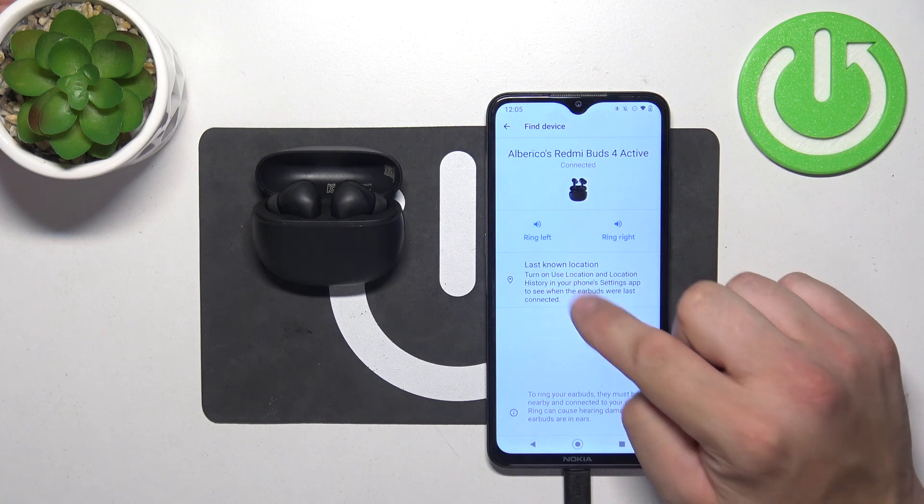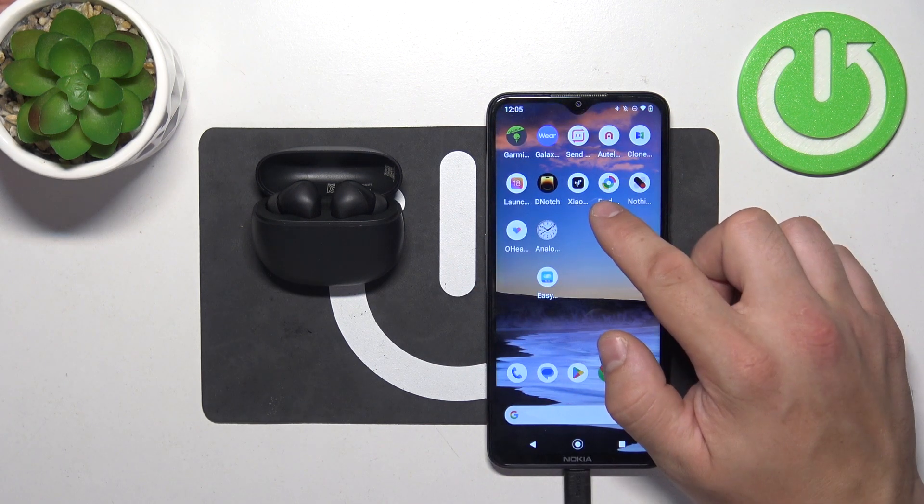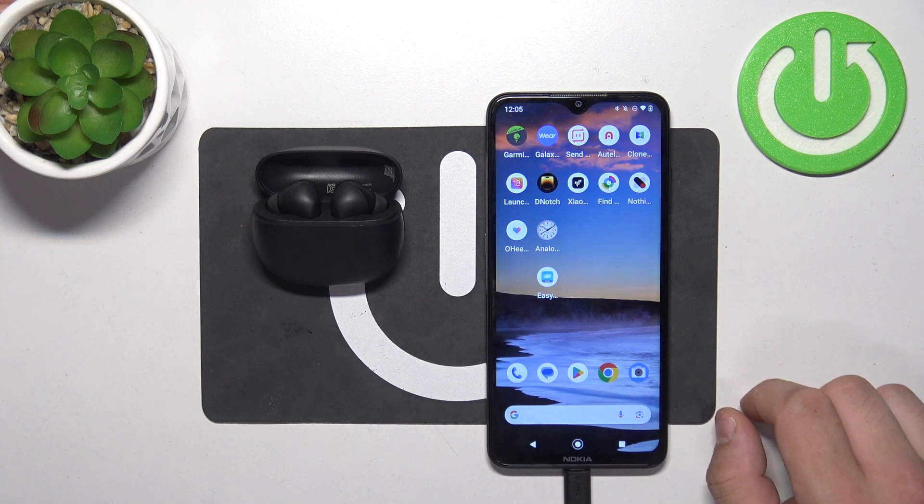You can also go to Last Known Location, and then you'll have to install Find My Device via Google. Then you can check the location of your earbuds on the map.